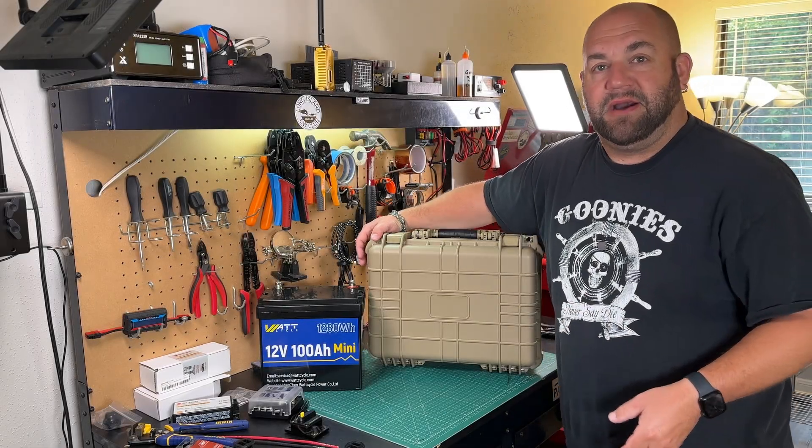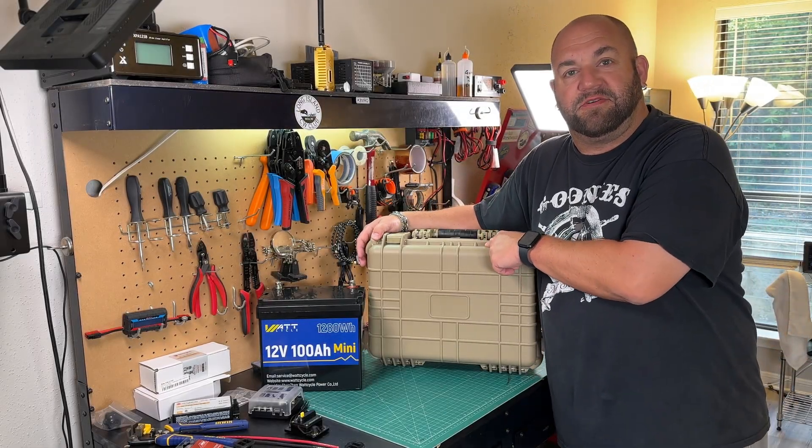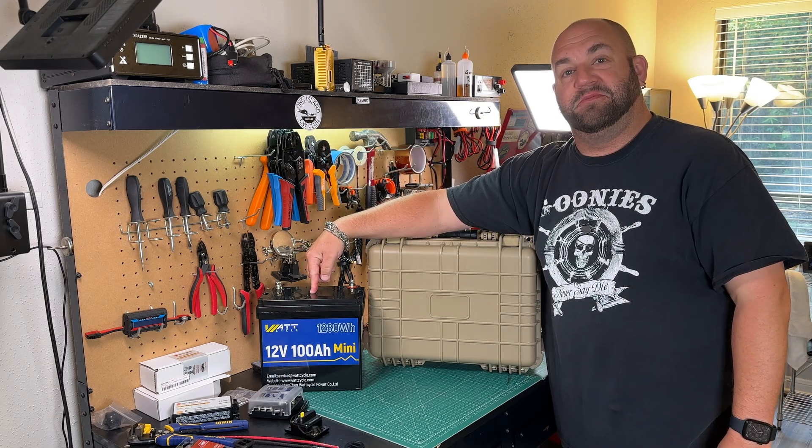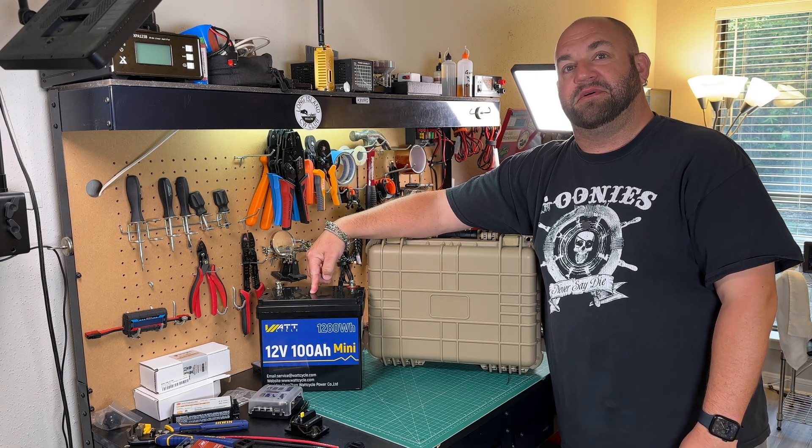Today we're going to make a 100 amp hour battery box out of this Harbor Freight Apache 3800 case and this WattCycle Mini 12 volt 100 amp hour lithium iron phosphate battery.